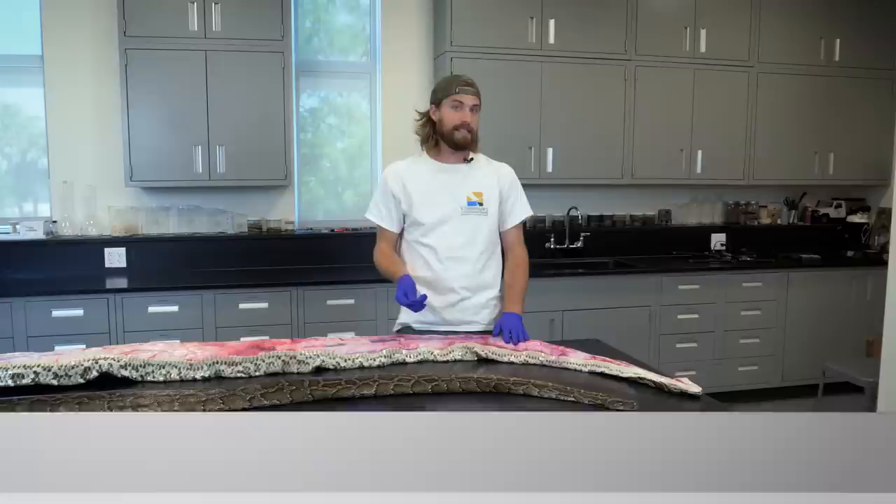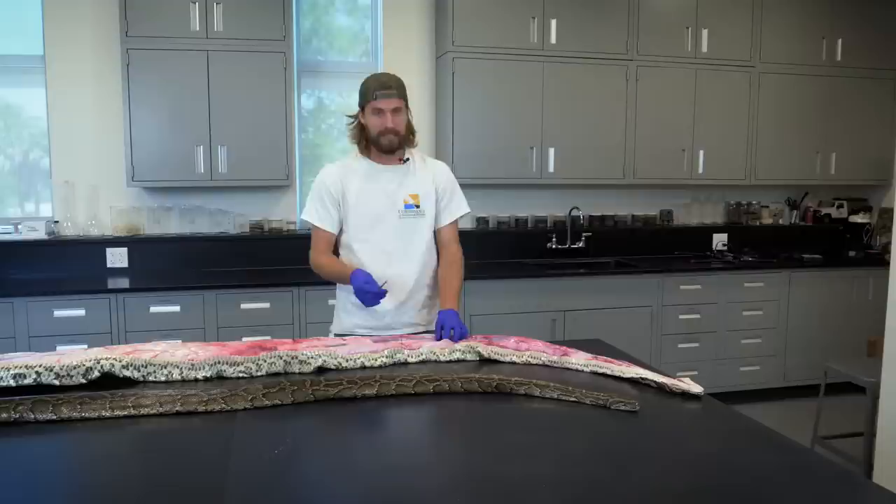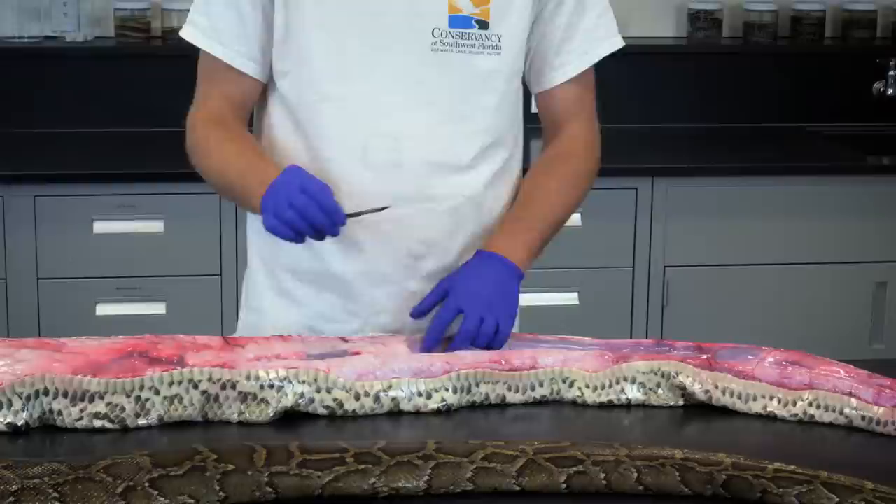Now that we have the snake cut open, the first thing I'm going to do is take a look at the internal organs up here at the top. I have the heart, I have the liver, and I also have the lungs. What I'm going to look for in the lungs is actually a parasitic crustacean that sucks the blood out of the lungs.